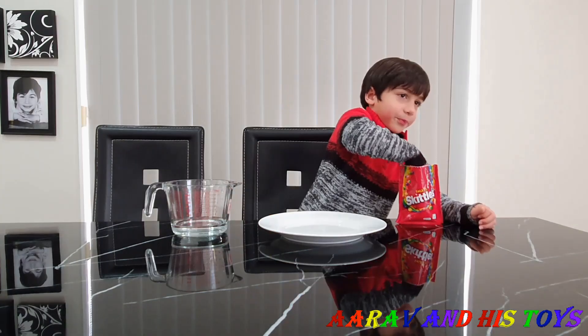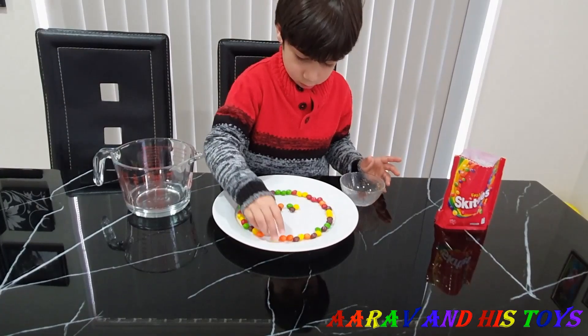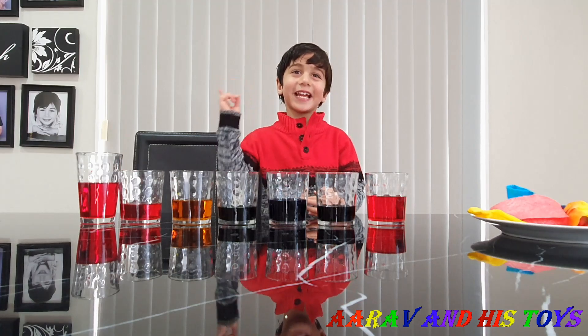Let's start. Guys, look at this. That's magic. No, it's not magic, that's science.